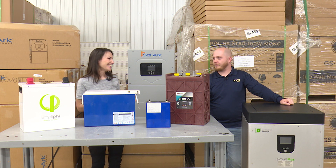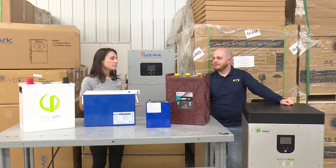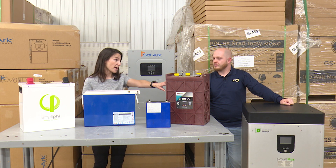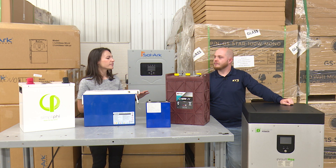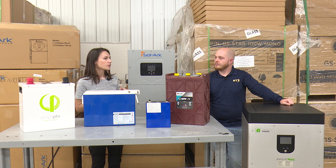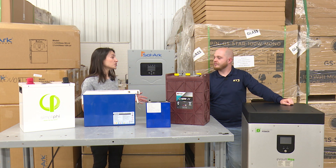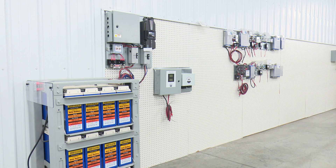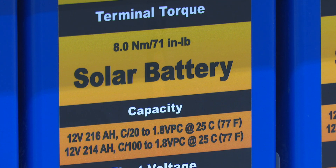It doesn't seem very effective — cheap doesn't always mean good. But there are great cases for this battery: environments that aren't temperature controlled, like an outbuilding, an unheated workshop, or a well house. We get that question frequently — people want to power their well if the grid goes down, and for that we'd recommend a lead-acid or sealed AGM battery.